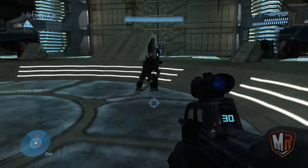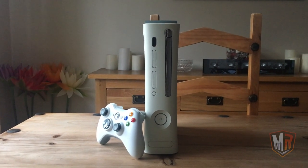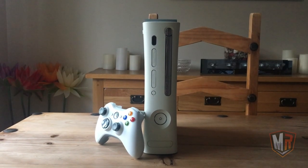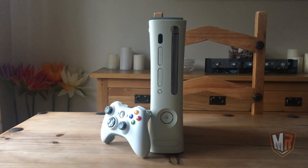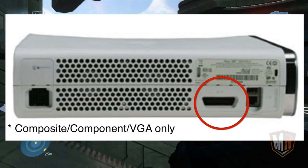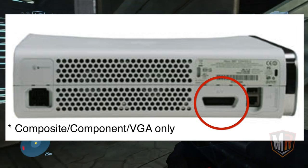With that out of the way, let's begin. When the Xbox 360 launched back in 2005, there were two models available: the Core and the Premium model. These models used the Xenon motherboard revision and had a few unique differences from later Xbox 360 models. For starters, they both lacked HDMI support — that's right, the Xbox 360 did not originally have HDMI support.